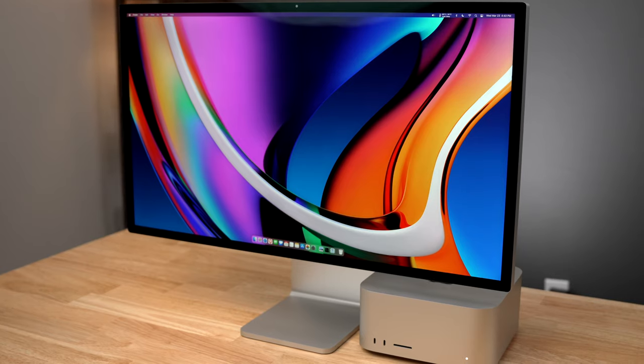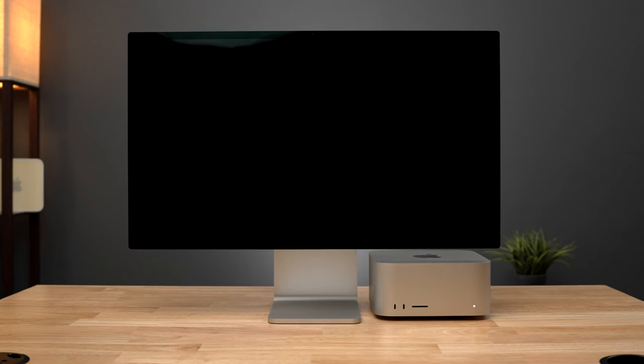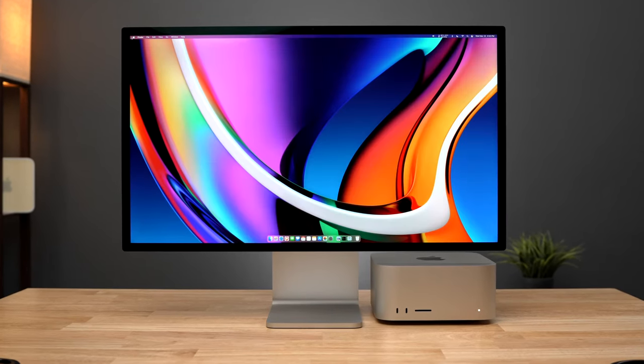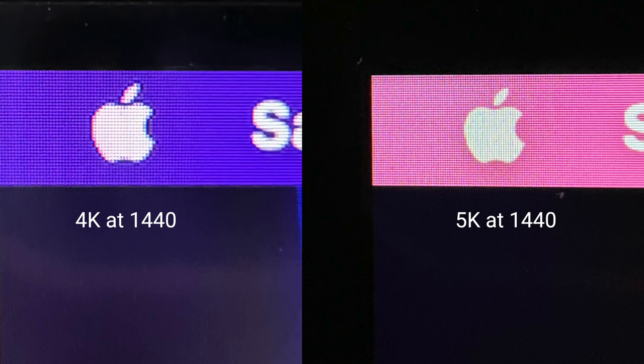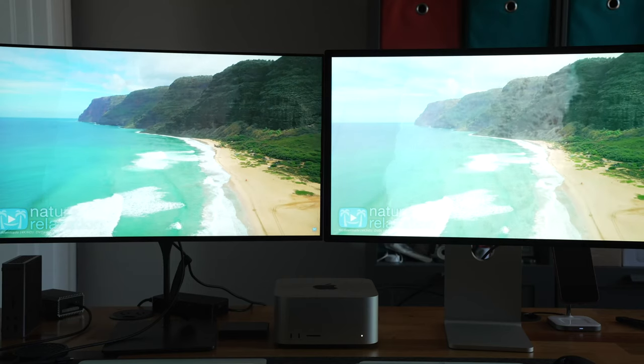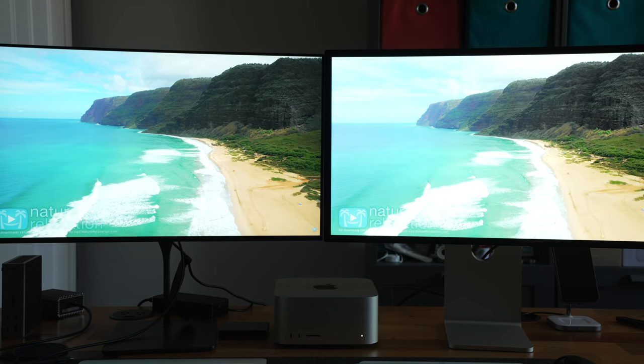These are 5K panels with a native resolution of 5120x2880 pixels, which is 218 pixels per inch — more than any other display you'll get at 27 inches. At the default macOS settings, every pixel the computer draws is actually being displayed by 4 physical pixels in this display, giving you much sharper images and text at the same size. I spent years trying out different displays and there is just nothing as crisp and sharp at 27 inches as this display and the 5K iMacs.